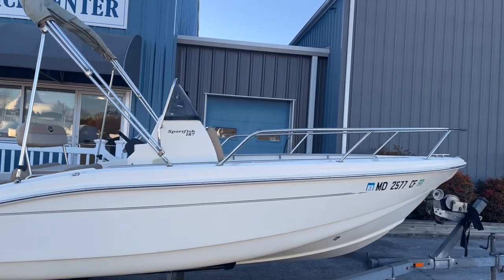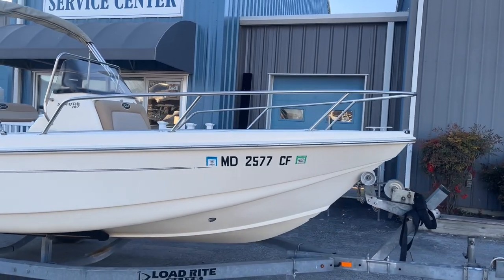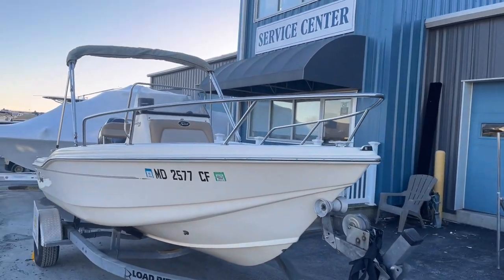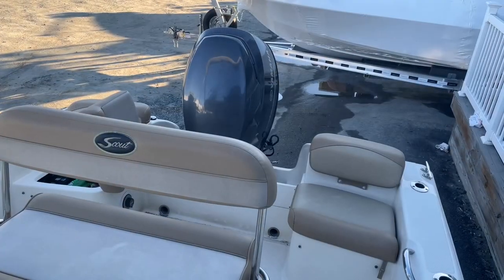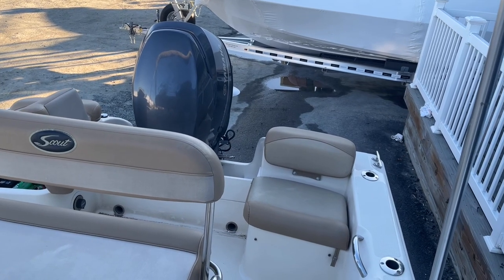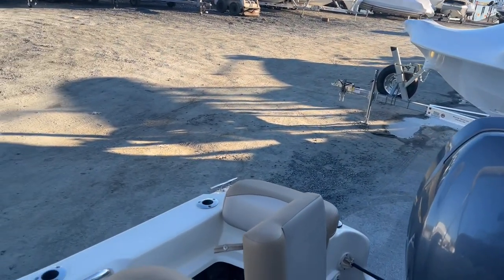From here we're going to be going through the interior of the boat, so let's do a quick walk through the exterior. On the port side, your transom seat has storage underneath, and on the starboard side is your battery access.